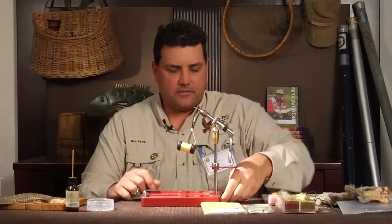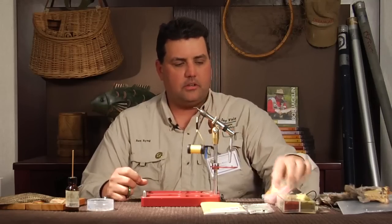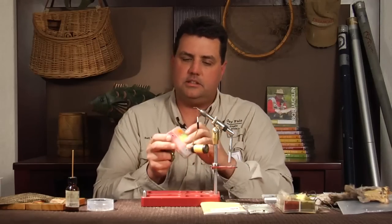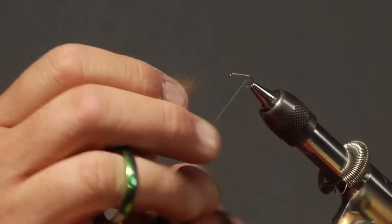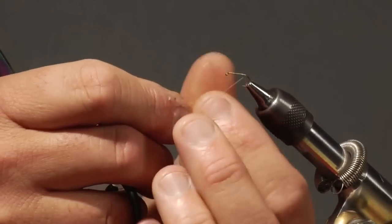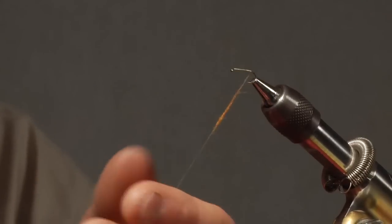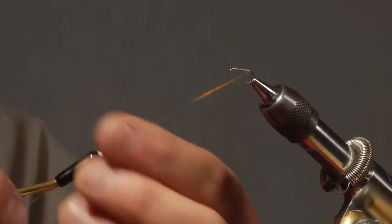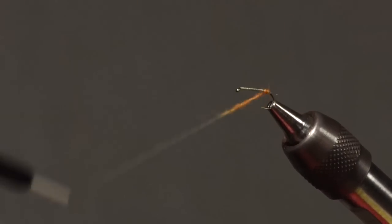Depending on what part of the country you come from, Yellow Sallies could have a real distinctive red or almost orange butt on the back end. So I'm just going to use some Trout Hunter orange dubbing — I only need just a tiny little bit. Let's get that started up and dub the back end here a little bit with this orange.